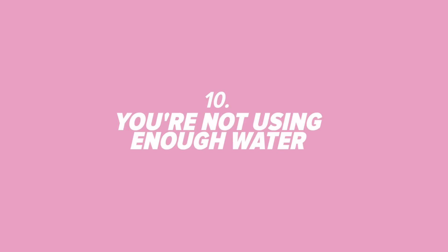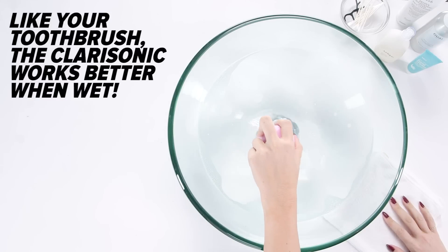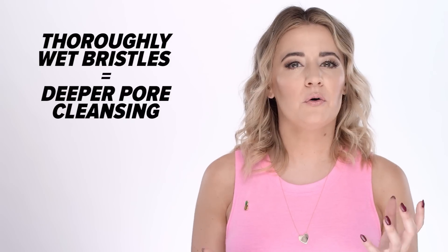Number 10: You're not using enough water. If you feel like your Clarisonic is too abrasive, try adding more water, just like you would with your toothbrush. You need to thoroughly soak your Clarisonic in water to get the ultimate pore-cleaning action.